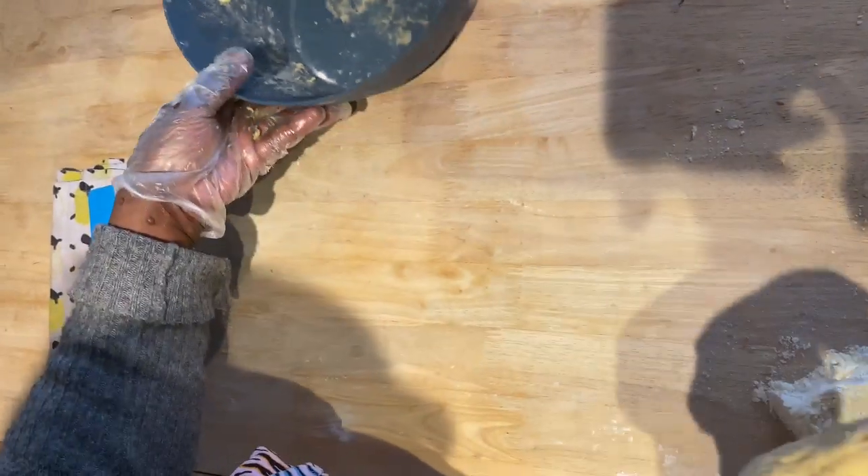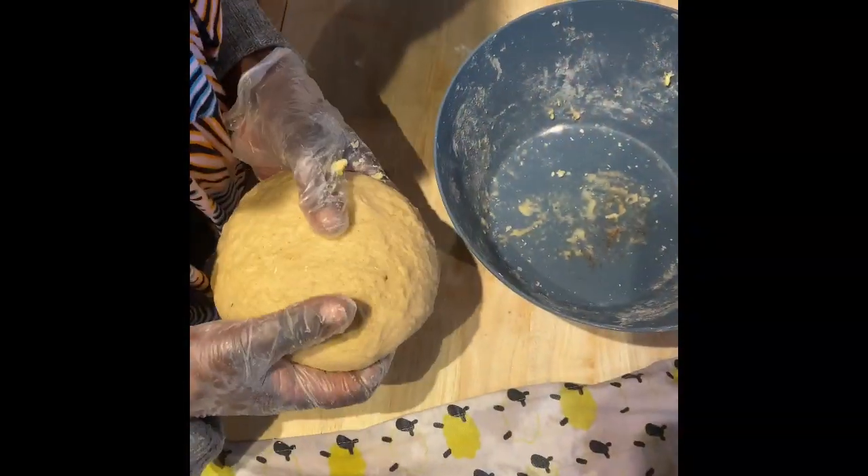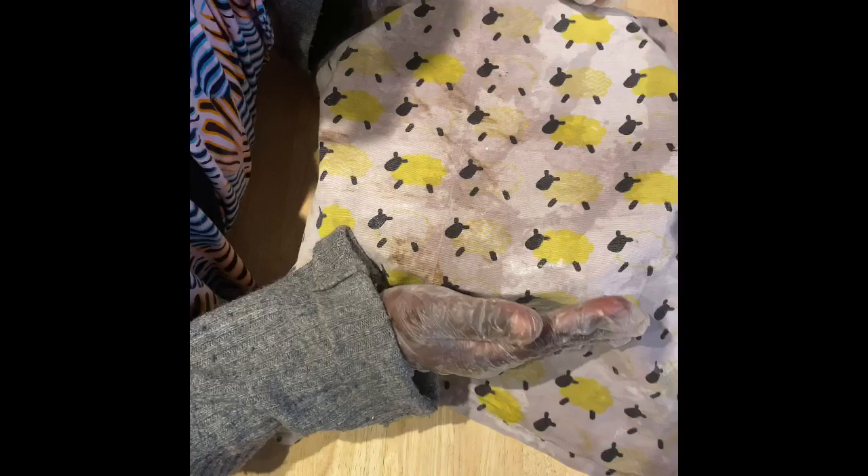Take it out of the bowl and knead on a floured surface. Once you finish kneading, put it back in the bowl, cover with a damp towel, and then let it rest for now.